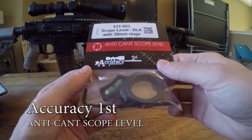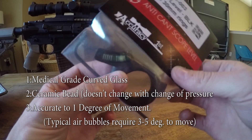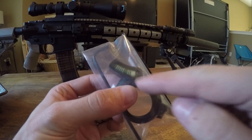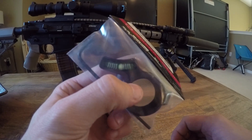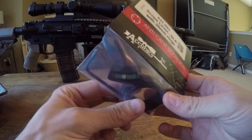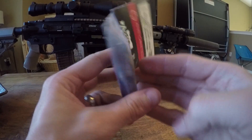The Accuracy First anti-cant scope level uses a ceramic bead rather than a bubble. The advantages are that it responds to a greater degree of accuracy, and with impact there's no risk of the bubble breaking. There is a very small bubble in there that if you turn it all the way over it will pop past the bead. It's curved so that if you're angling the rifle downwards or upwards you still have the ability to keep it level, and it doesn't seem to catch.